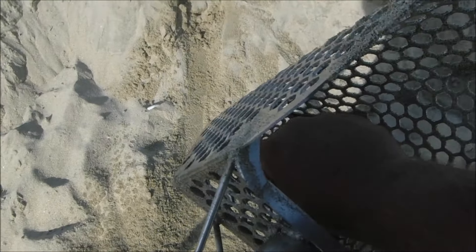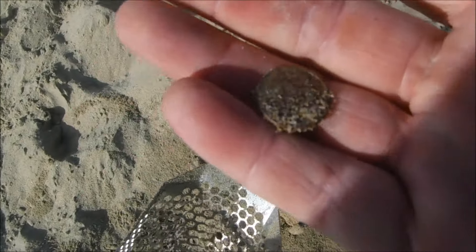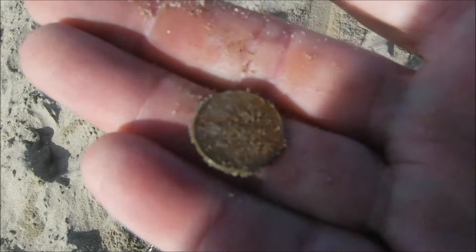Alright, I'm down here doing some metal detecting again, and my first signal is a penny. Not much, but a good start. Oh wait, that's a dime. That's a better start, it's like 10 pennies.